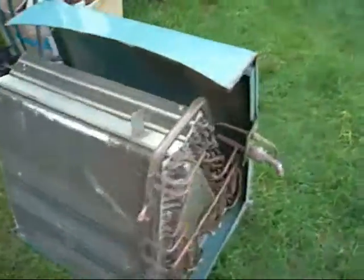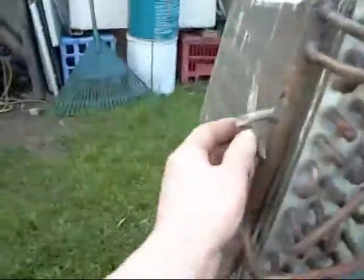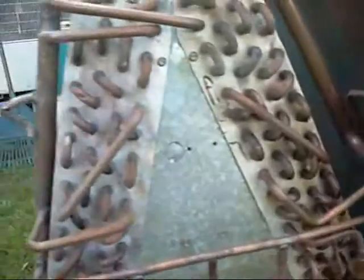I didn't get much of the air handler — they threw most of it in the rubbish bin — but they were nice enough to leave the coils out for me. Again they've all been dropped and mangled. Tons of copper though, lots of copper. Little metering devices, piston type.